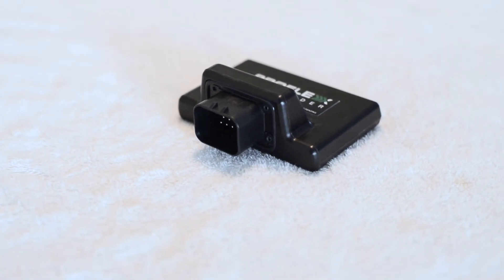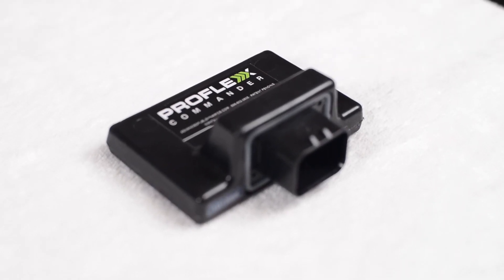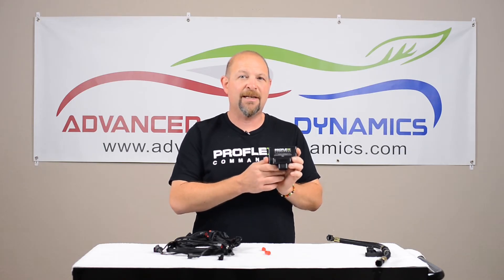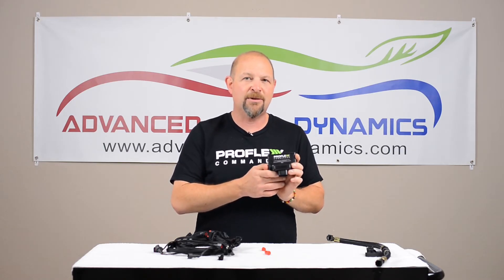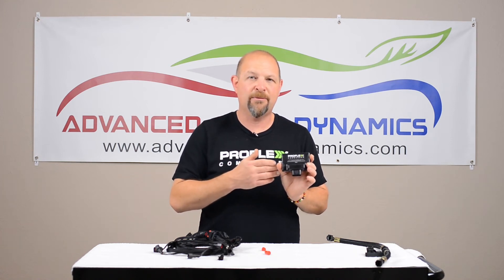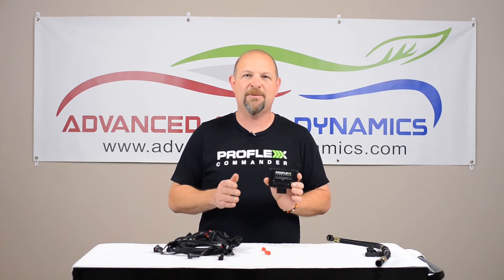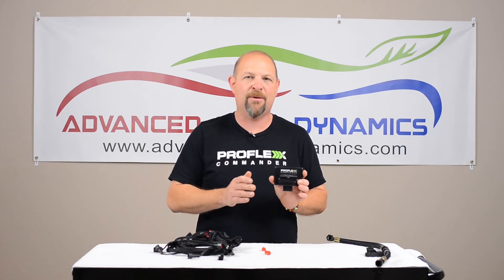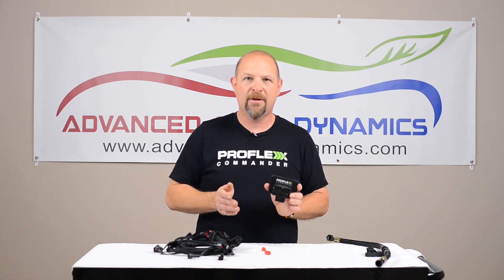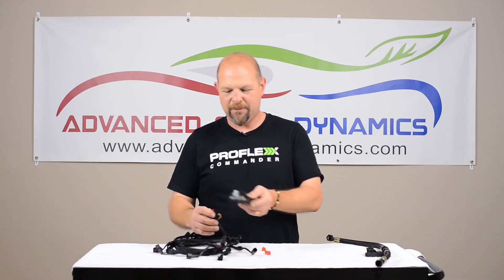Then you're going to find a place for our ProFlex Commander. The ProFlex Commander is kind of the magic in our system — it features our infinitely adaptive ethanol tuning maps. This thing can tune for any blend of gasoline and ethanol on the fly and constantly keeps you making max power on whatever fuel blend you have while protecting your engine. Once you've found a nice spot for this thing, you simply plug it into the harness.